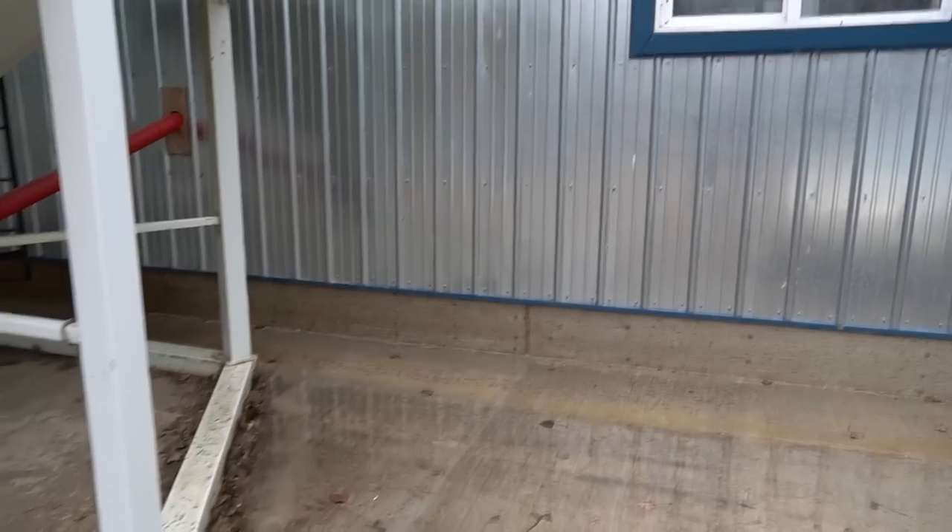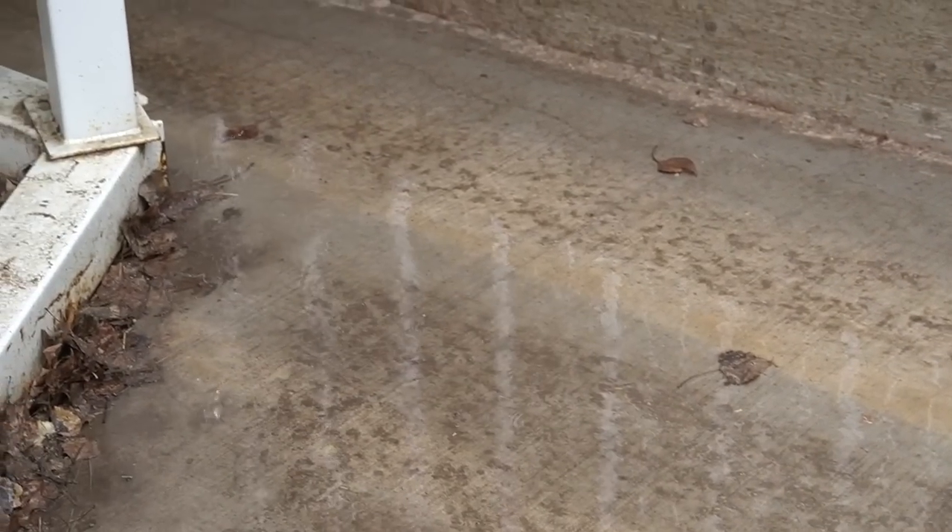This is our first kind of official rain of the year. Let's hope it's the first of many because we need it bad.